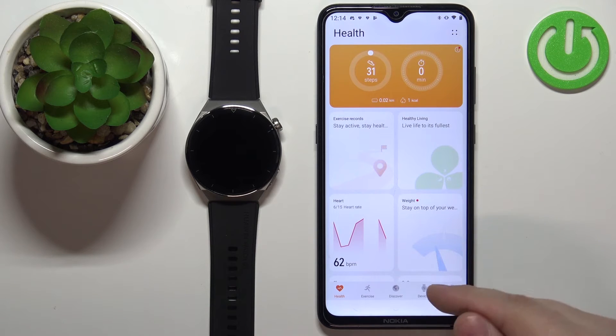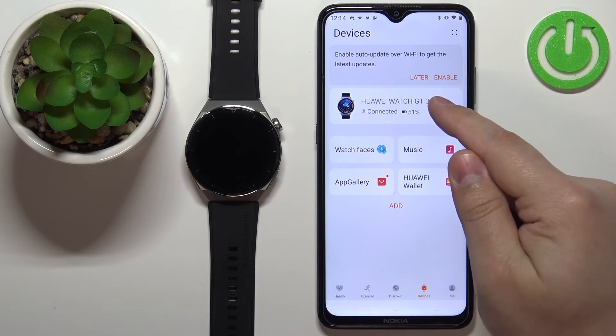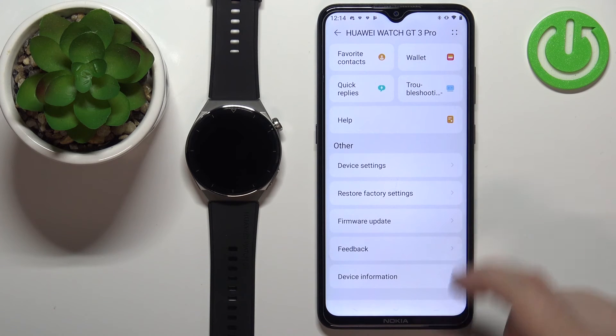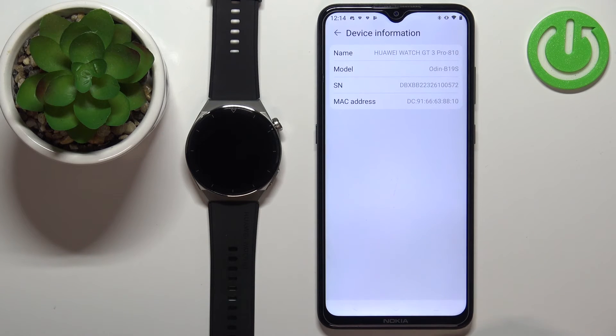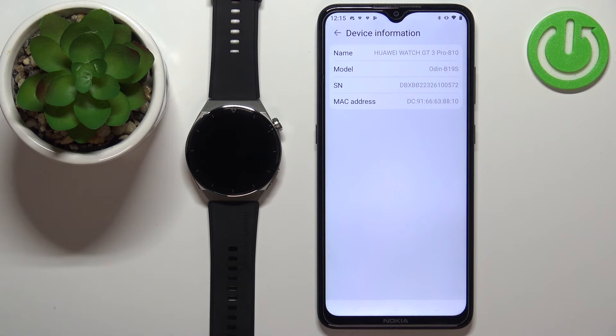In the app, tap on 'Devices,' select our Watch GT 3 Pro from the list, scroll down, tap on 'Device Information,' and right here we have our serial number. And that's how you check the serial number on this device.